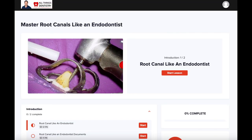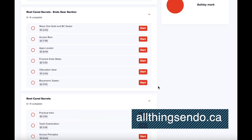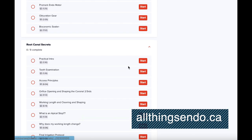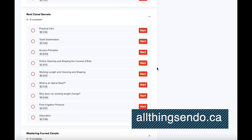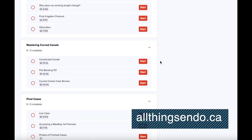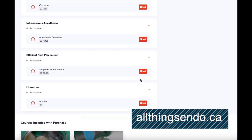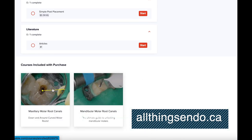I want to promote this course that I created about two years ago — we've had several thousand people go through it now. It's called Master Root Canals Like an Endodontist. It's a fairly economical course; the price basically maintains the site it's on. It goes through a bunch of secrets that I've been taught, all modulized so they're simple to access. It also covers mastering curved canals and techniques to navigate them. There are a whole bunch of other topics in there as well.